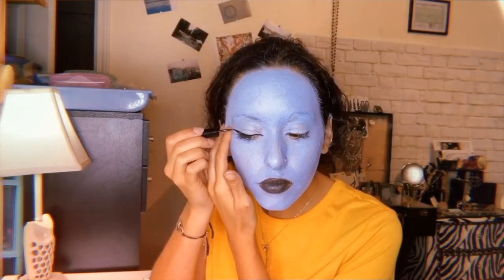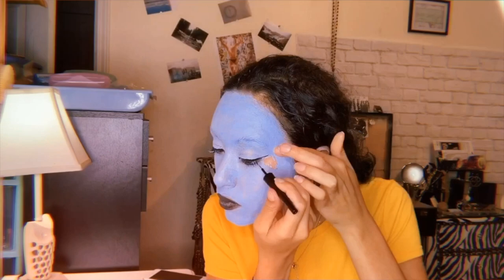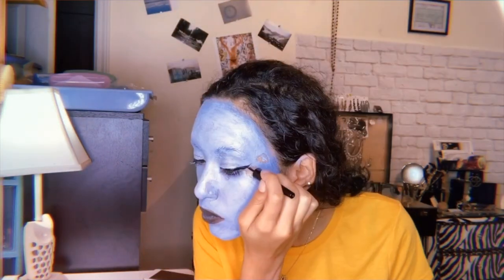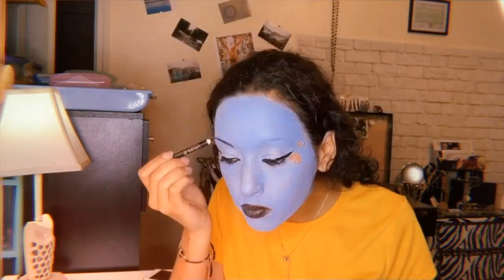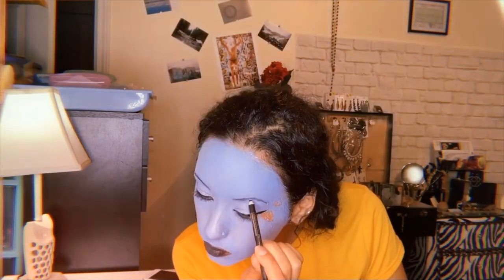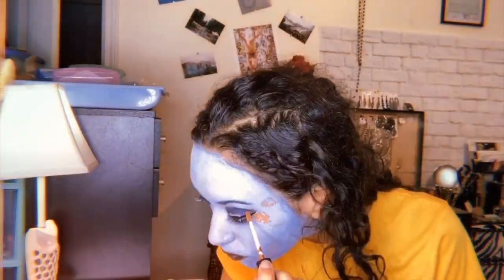Then we're going to do a very thick winged line here where I want the eyes to pop a little more. I had to give myself eyebrows since the blue face paint was all over them. I'm giving myself more of a heavier eyeshadow look using the palette that I got from the Dollar Tree — again using the blue.